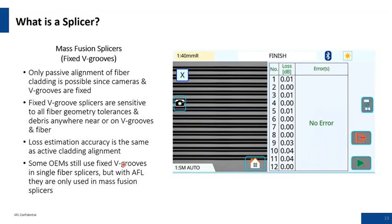Mass fusion with fixed V-grooves: instead of one fiber you have 12. The bright region that looks like the core is not the core. These fixed V-groove systems are very sensitive to geometry tolerances and debris — you have to be really dialed in to proper cleaning techniques and prepping fibers before ever getting to the splicer. The loss estimate accuracy with a mass fusion fixed V-groove machine is similar to what you'd see with a cladding alignment machine.